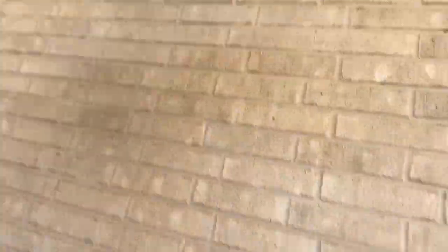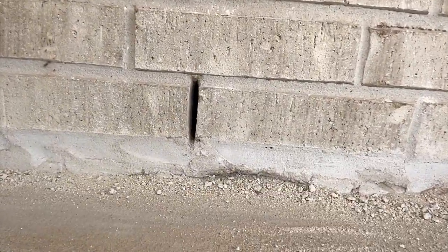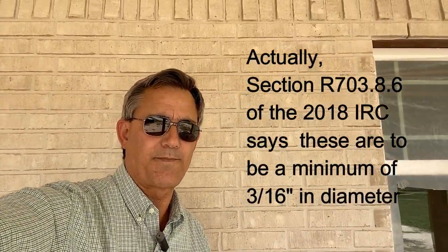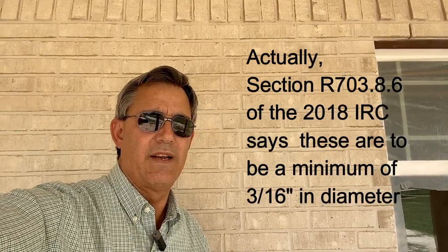Let me bring you in here and show you the bottom of the wall. So there's a weep hole. The code says at least 3/8ths of an inch wide, no more than 33 inches on center. In stone they might be round — half inch round or so.